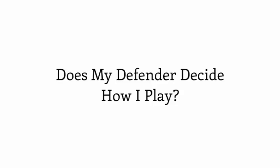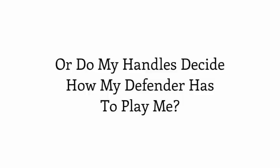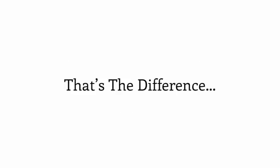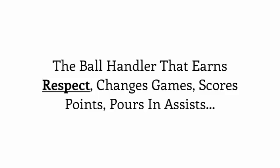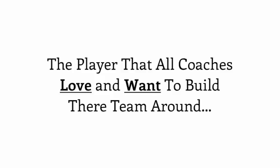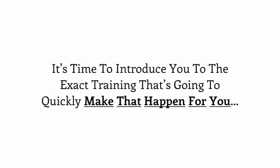Ask yourself right now: does my defender decide how I play, or do my handles decide how my defender has to play me? That's the difference between training with other programs or developing Pro Handles. If you are truly ready to become the feared offensive ball handler that opponents hate to guard, the ball handler that earns respect every time on the court, the player who changes games, scores points, pours in assists, and that all coaches love and want to build their team around, then it's time to introduce you to the exact training that's going to make that happen for you.